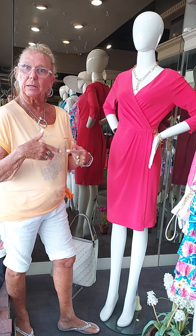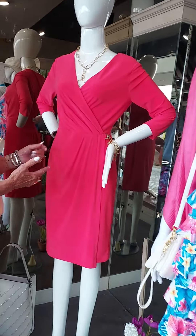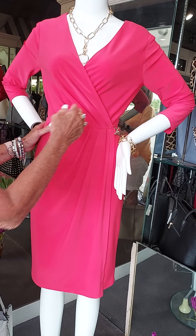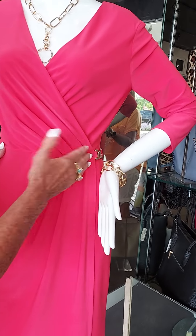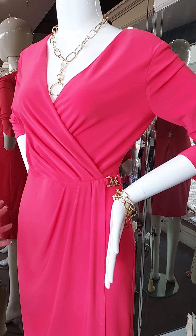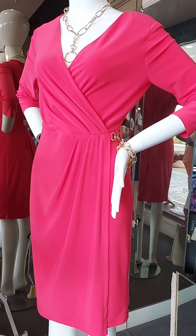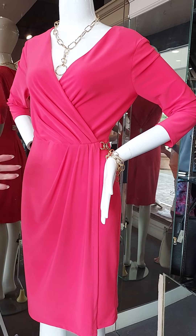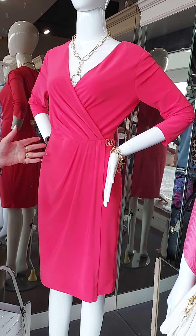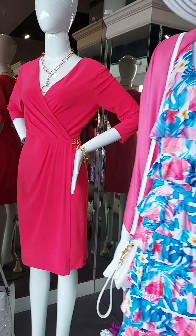Let me start right here in the window. First of all, I love this coral jersey dress. A simple surplus wrap, it has a little gold closing there on the side. Just a simple jersey dress — this could take you out to dinner, maybe to Ruth's Chris. It's going to be a beautiful dress for graduation parties or simply to a wedding.